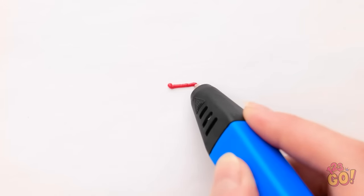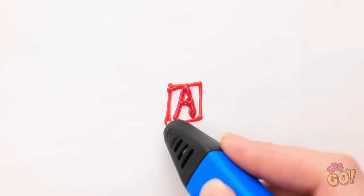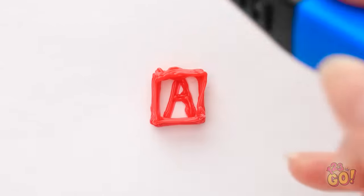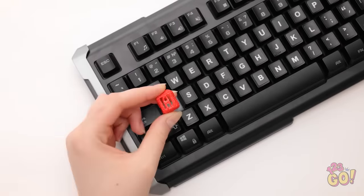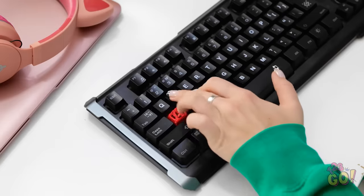If you lose a computer keyboard key, use a 3D pen and make one yourself! Just make it tall enough to match your other keys. Now for the moment of truth! Yes — the game stops for no one! Betty, you took my pen without asking! Why are sisters so annoying? At least I think fast!